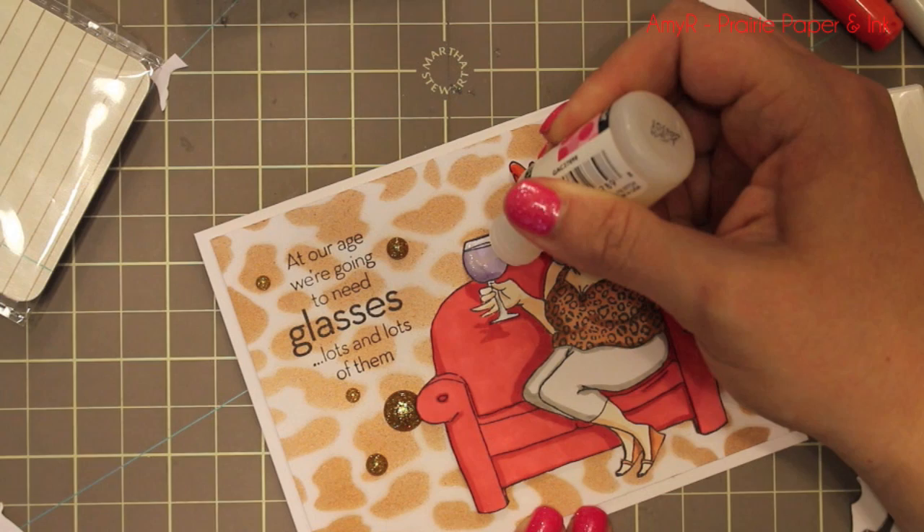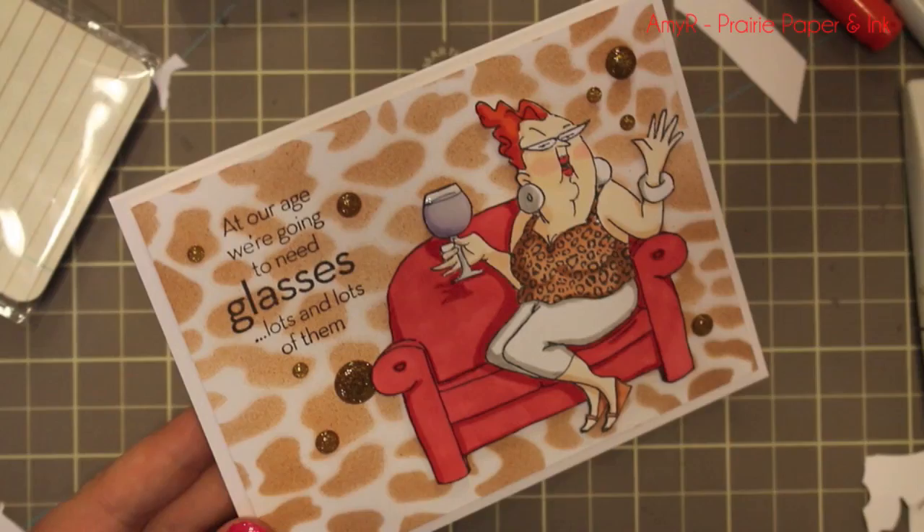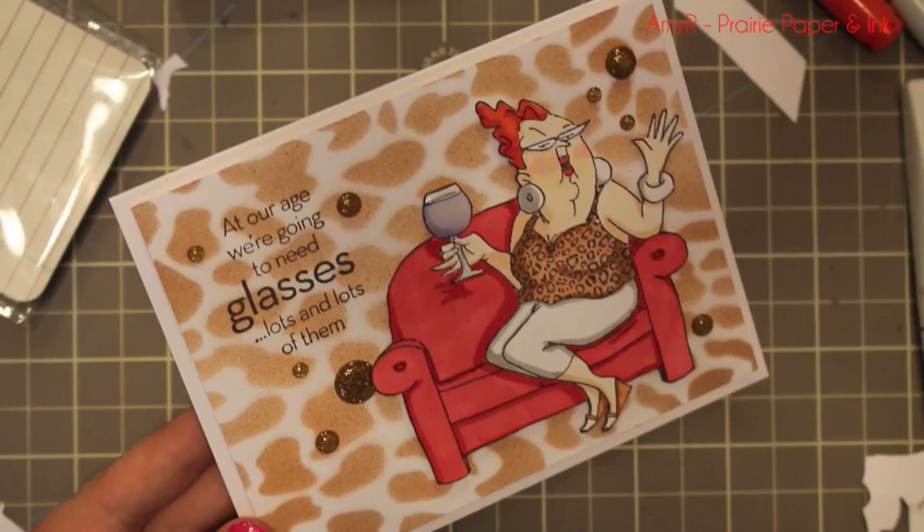Just a hint of shimmer, nothing too crazy. Then I took my Glossy Accents and completely coated the wine glass with a fairly thick coat so it's really popped up and shiny, coating the whole glass and the stem as well. And that's all there was to it! As always there will be a link below the video to my blog post with links to all the supplies used — check the description box below. Thank you so much for watching, subscribing, and thumbs-upping my videos — I always appreciate it and I'll see you all in the next one, bye!